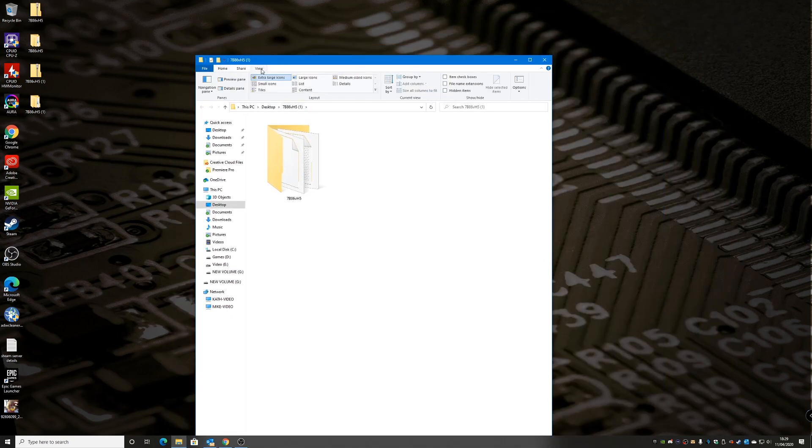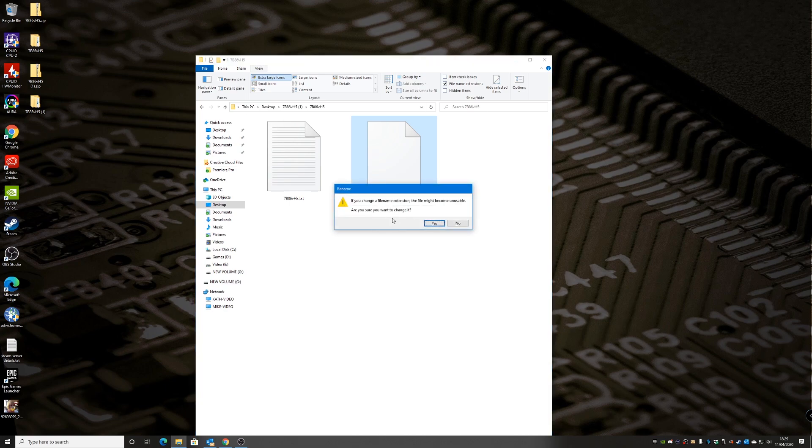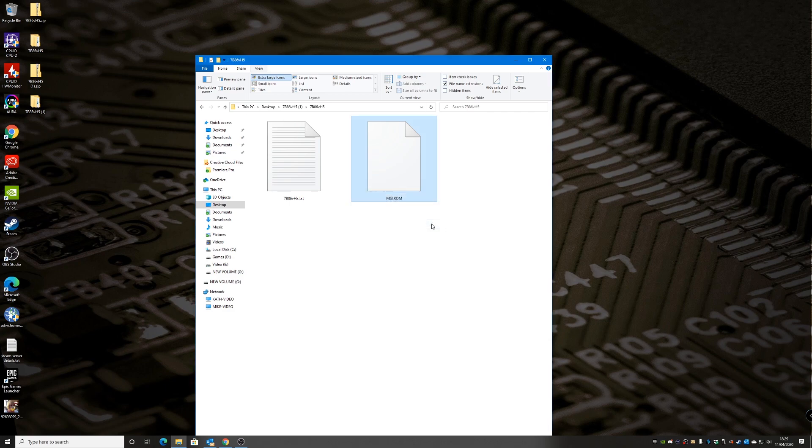It's very important that you have file name extensions enabled. Go into the folder and rename the BIOS file to MSI.ROM — delete anything else. This has to be in uppercase: MSI.ROM in uppercase. Press enter, and it will ask if you want to change it, as it may become unstable. Go ahead and click yes. That's our ROM file ready.